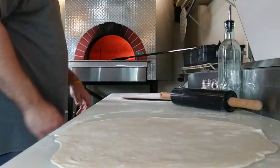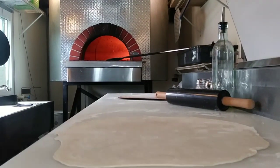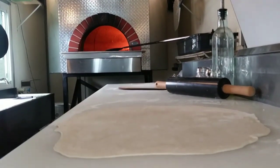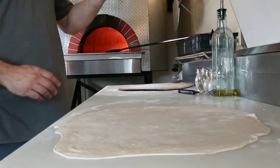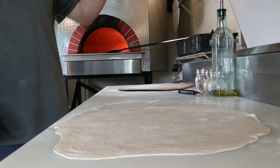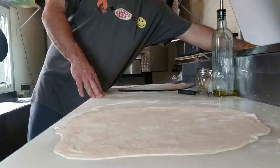Hey guys, it's Eric with the Hotbox Pizza Truck. I just got done rolling out my one lonely leftover dough ball from yesterday — almost sold out on Friday, I had one dough ball left.